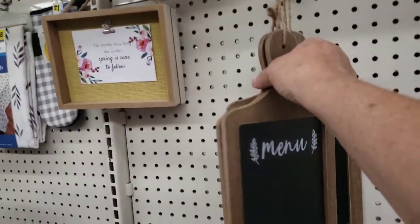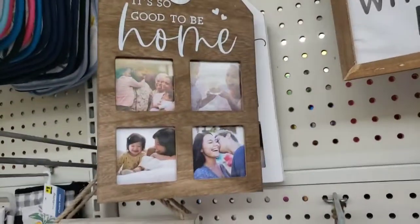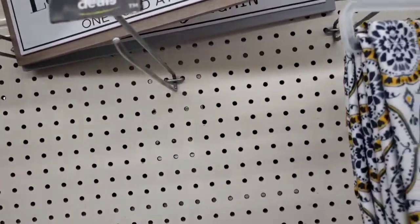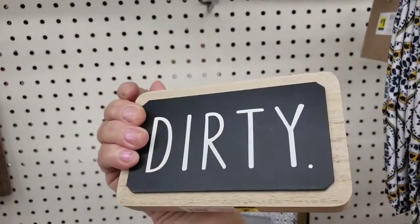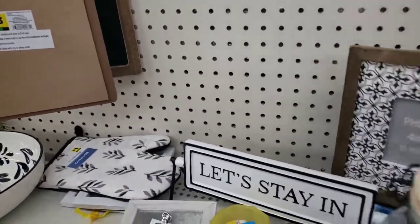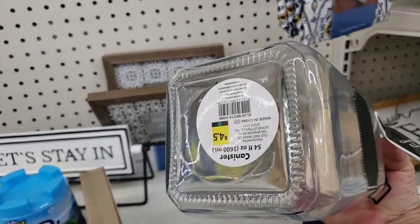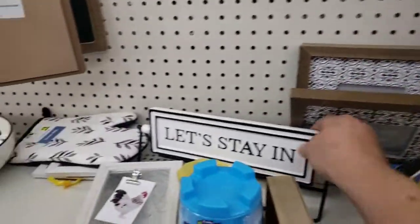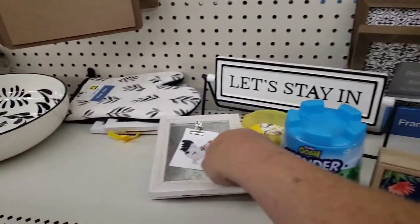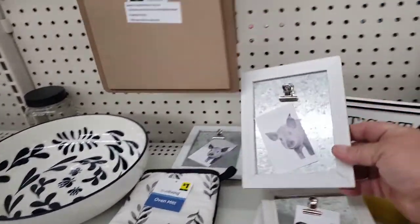They have some cute little home decor items like these menu chalkboards — they're green dot but really cute — and little picture frames. One says 'Do Small Things with Great Love,' another says 'Laundry: Sorting Life Out One Load at a Time,' and they also have a 'Clean and Dirty' one priced at only two dollars. They come with a little piece of chalk to write on.